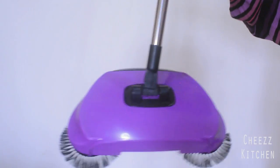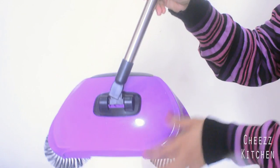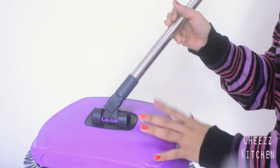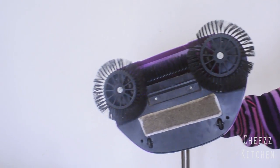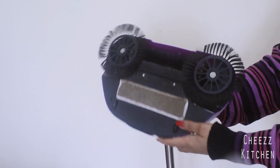For the first three times it did work — I was able to sweep, everything was spinning, and I felt wow this is amazing. But after that, what I had to do was empty it. They tell you that you don't have to touch the dirt, but that's not really possible.